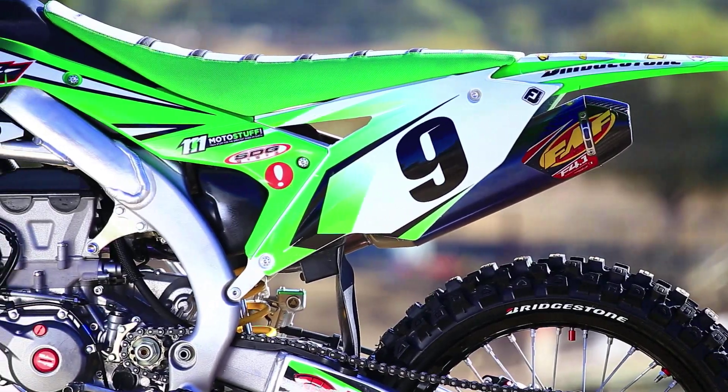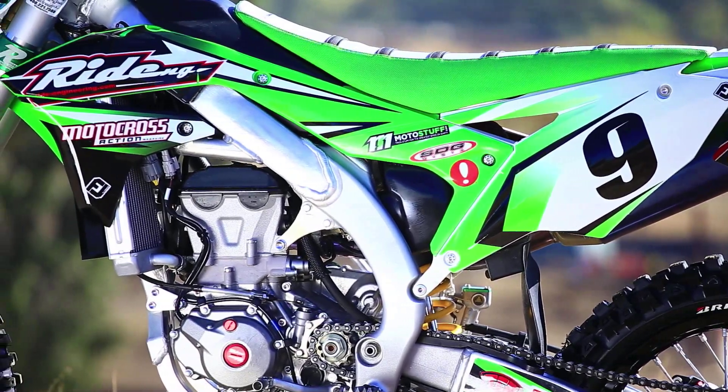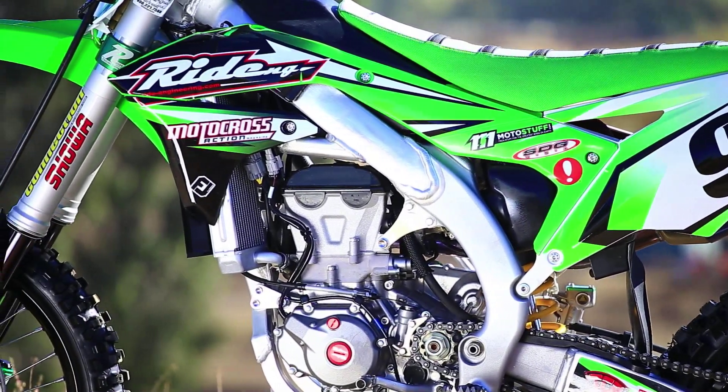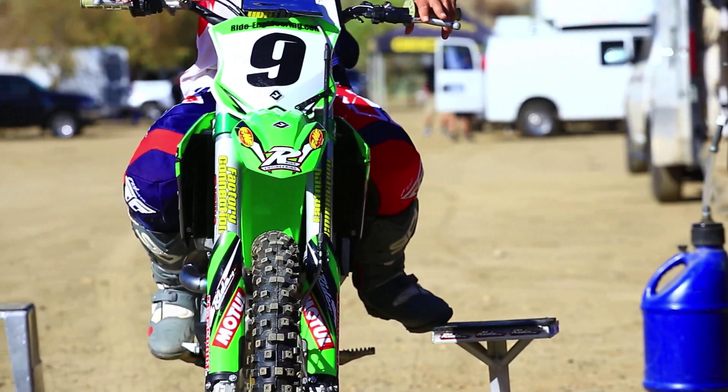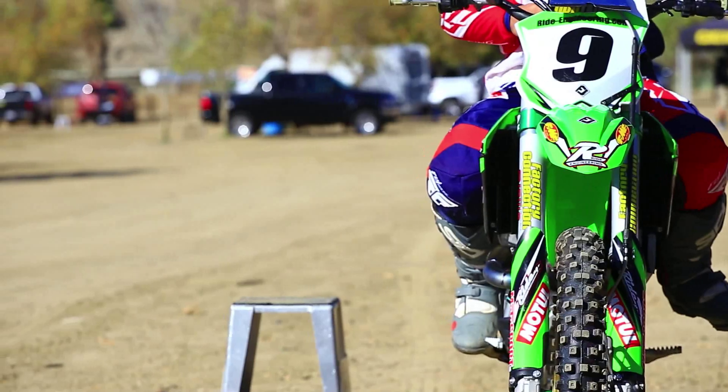So the sum of all these changes, we have a 227-pound KX450F — the same weight as the new KTM. We're going to go ahead and send Sean Lapanovich out on the track to ride it and give us his feedback.